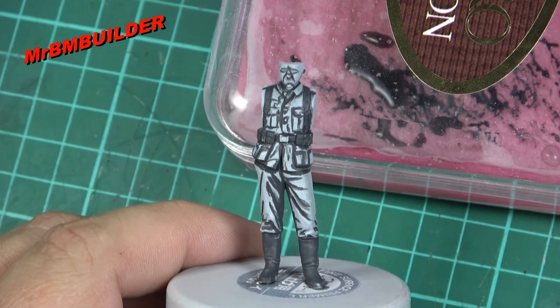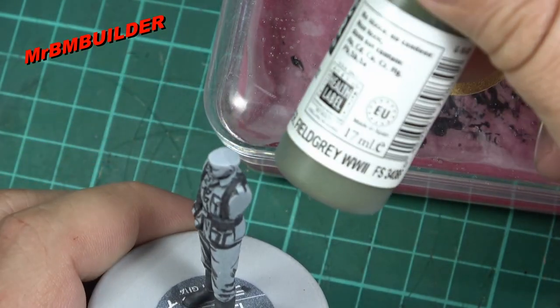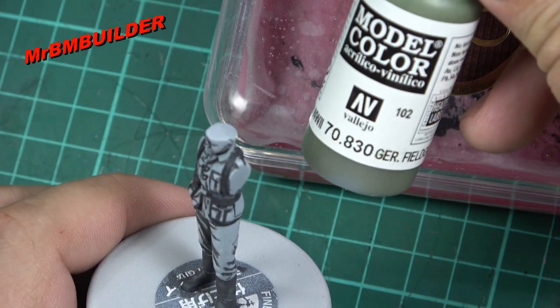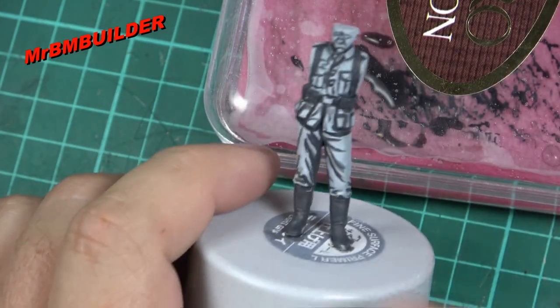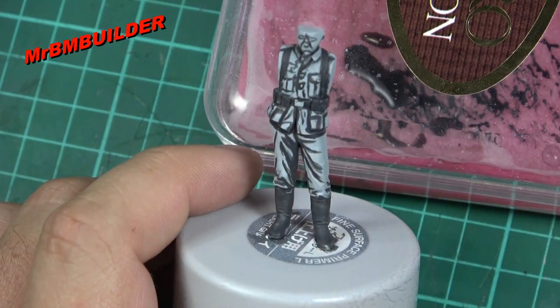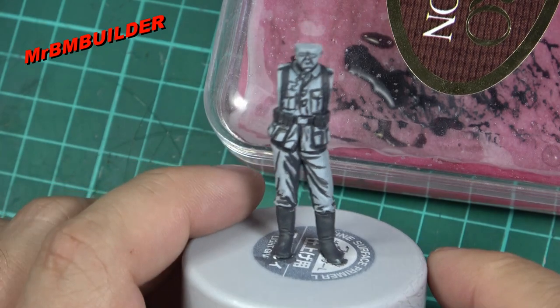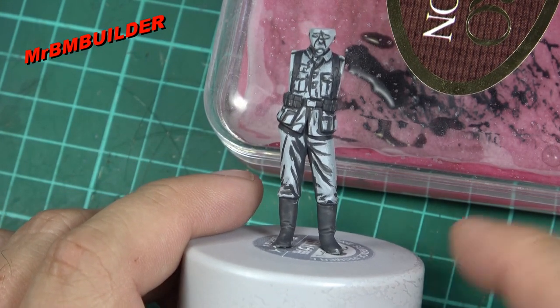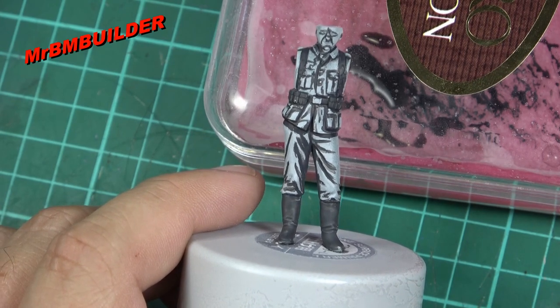Alright guys, so this is pretty much where we're at. Next step, I think we'll go with just the German field gray again from Vallejo and we'll just start doing some light coats over the top of this, sort of around the straps and everything, and try and get something that starts looking a little bit like a painted figure for a beginner.